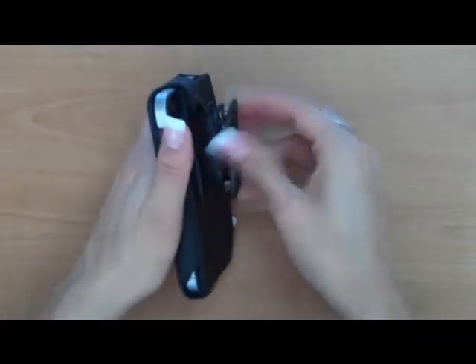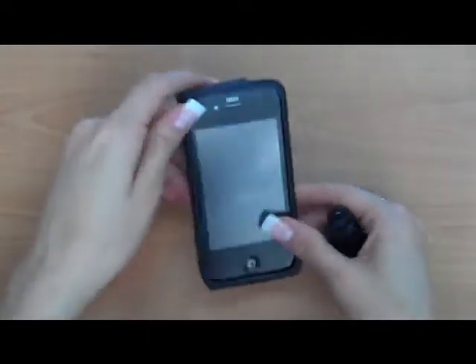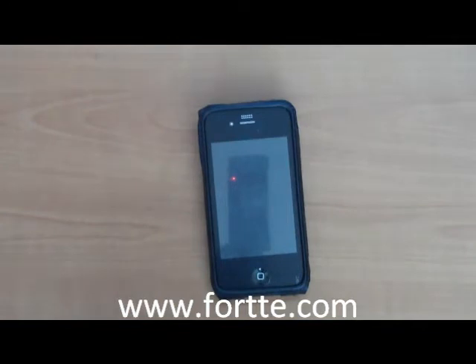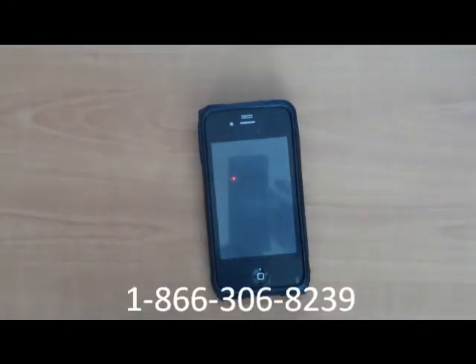So this is our open face. It comes with a low profile ratchet clip. You have other clips available as well. Visit our website at www.fortane.com or give us a call at 866-306-8239.